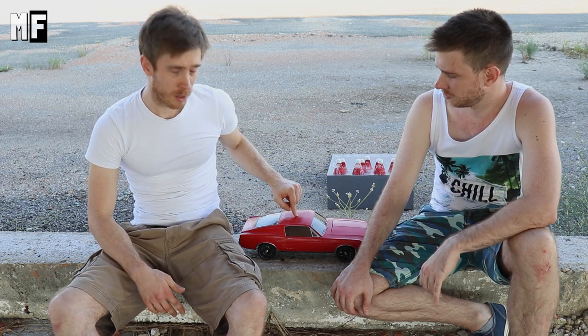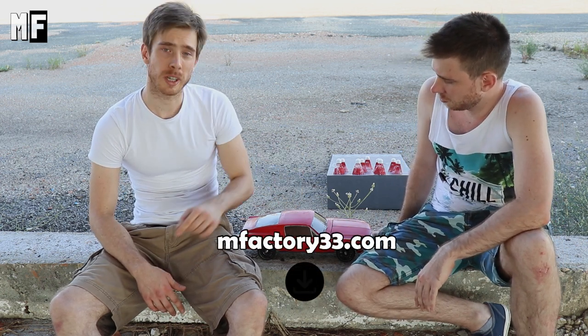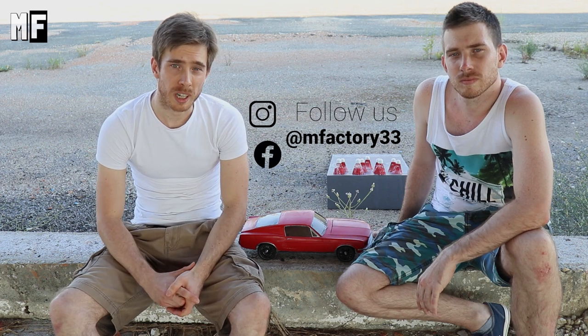I hope you enjoyed this video. If you really enjoyed it, give us a like. If you want to see us improve and see bigger, better cars, you can support us on Patreon. If you like this model and want its STL files so you can print it yourself, you can download it on our website. Our next project is going to be the German beast — the BMW M3 GTR E46. I think that's the most iconic car of the 2000s.